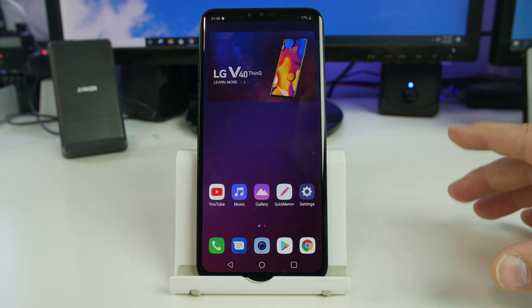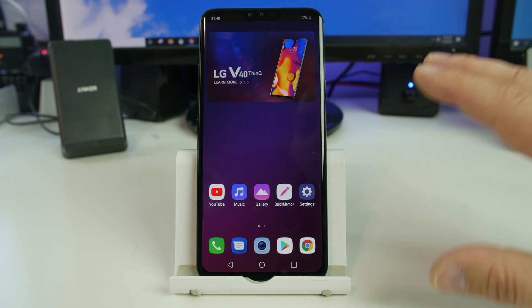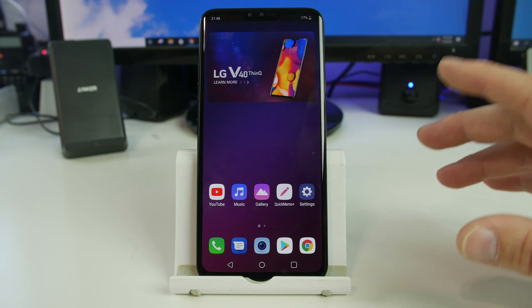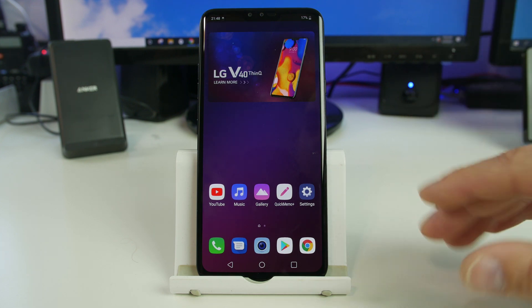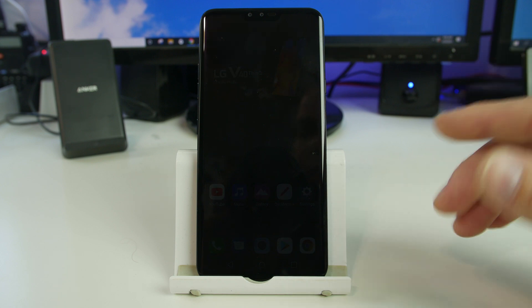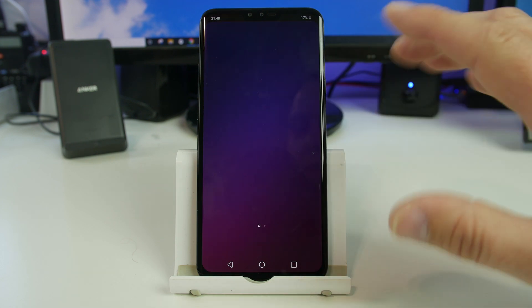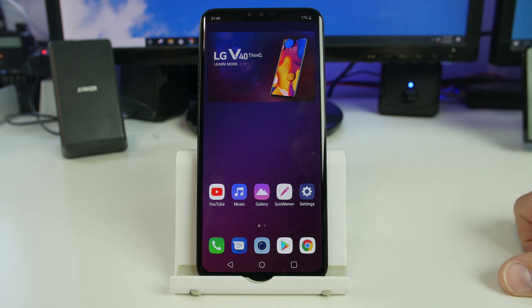Device is done. Now what's interesting about this device — normally you would be on the welcome screen. This is actually a demo phone, so it boots up a little differently. Generally speaking you would actually be on the setup wizard screen, but because we have a demo phone it booted directly back into the OS — so this is not the norm on these devices. But that's the process to factory reset the LG V40 ThinQ.